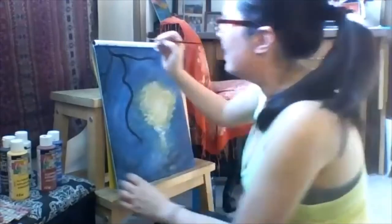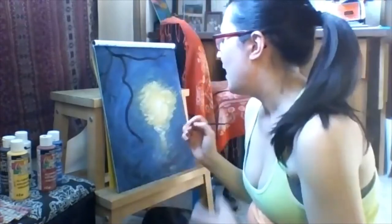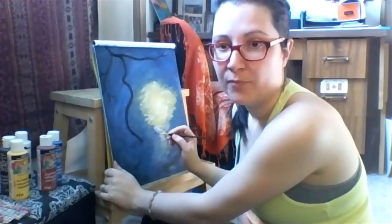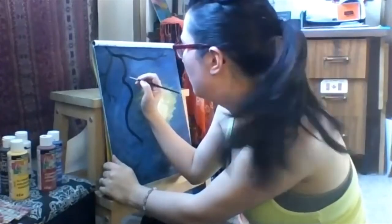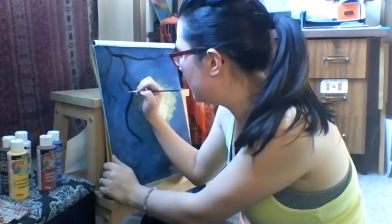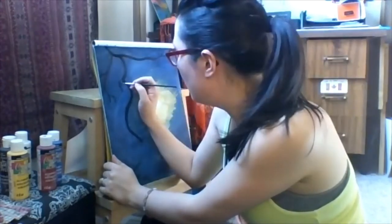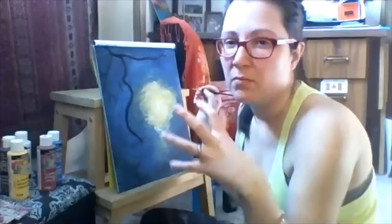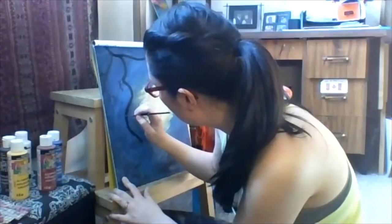Don't stress too much if the branches don't look exactly the way you want — I'm a bit of a perfectionist and have to remind myself of that too. I always put my hand down on my canvas, which isn't smart, but I do it. Remember to add some little twiggies — you can always go back after we put the flowers in and add more details. I want to put in the main ones first, then there's another branch going this way.